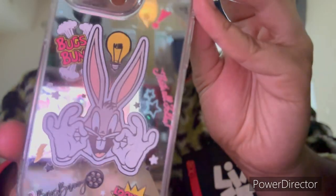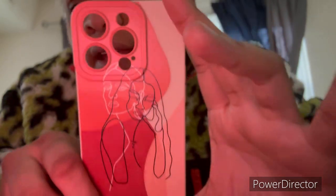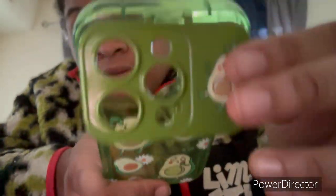Then I got this Bugs Bunny case — I love this one. Then I got this 'Sisters Sisters' vibe case — I love this. Then I got this pretty lava lamp-style case with heart details in it — beautiful. Then I got this cute little avocado case. Like I told y'all previously, I have an avocado AirPod case too. And all of a sudden I pushed it — I'm so sorry y'all. My storage on this phone is acting up. I just cleared some space and it's still acting stupid.